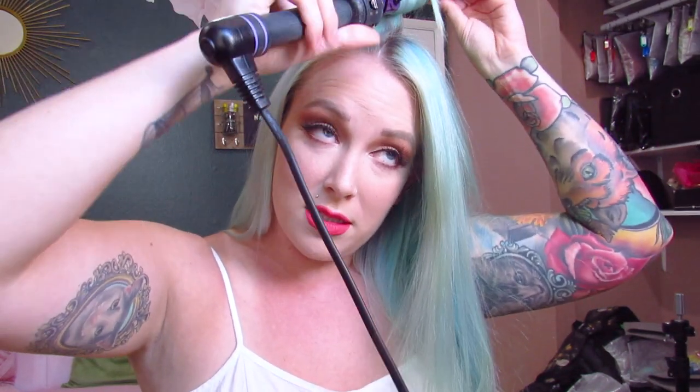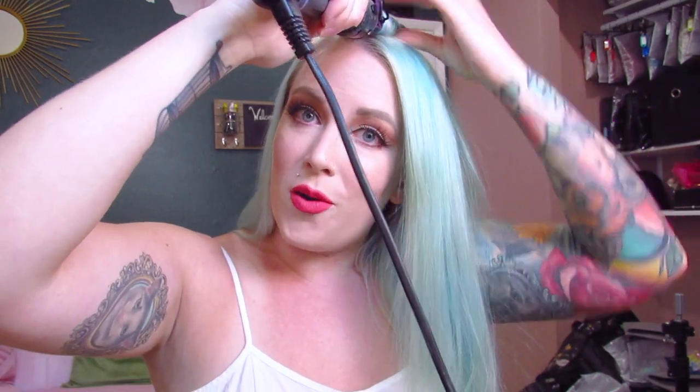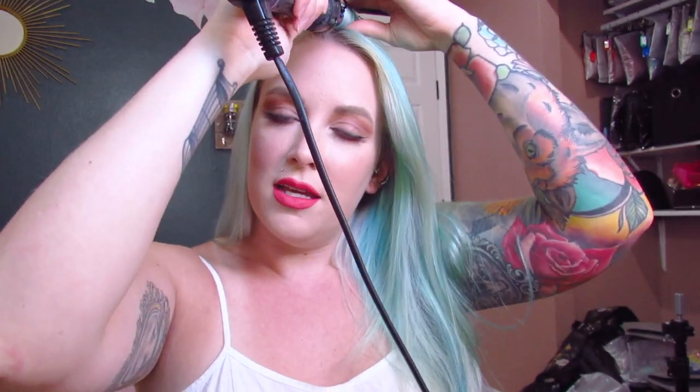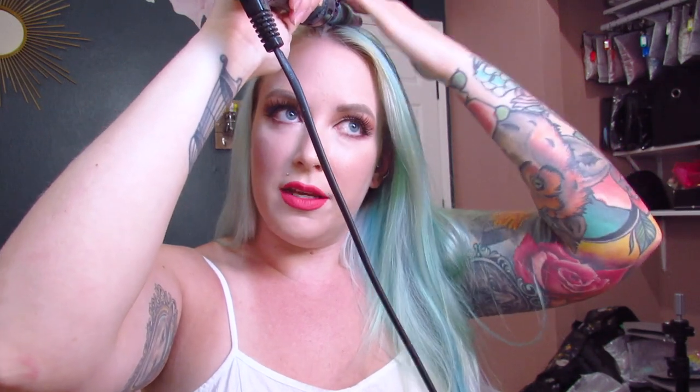A lot of times if you put it on the ends and just roll it up, your ends are going to get a lot of heat but up closer to your scalp it's not going to get as much heat, so when you let go you're going to have really tight curls at the bottom and kind of fall limp up towards the top. This is how we avoid that. I'm just holding it until the outside layer of my hair kind of feels hot to the touch.